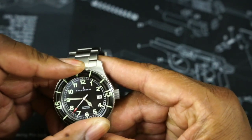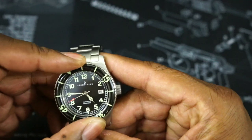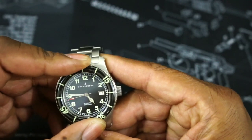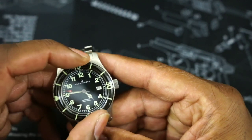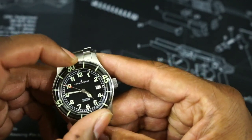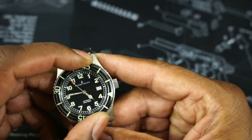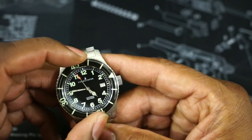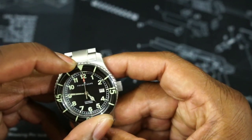Now the bezel is a 120-click bezel. There's a little bit of back play on there, but not too much. It feels okay — it's not the best. Really loud click, and it does have a slight amount of back play. But that's okay for a watch in the sub-$500 range.